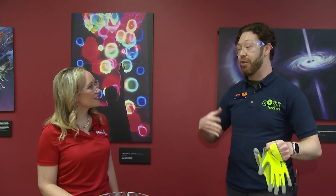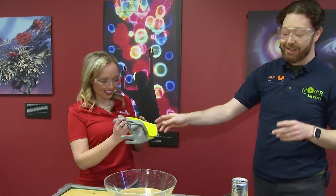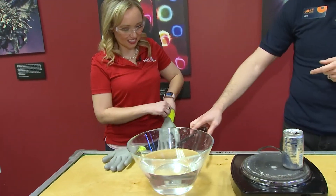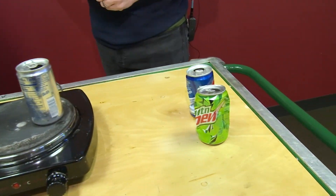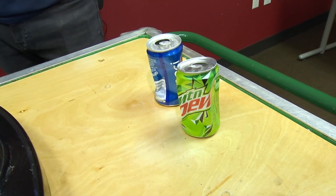That is how we get weather. When you combine temperature and pressure and moisture, that creates all the weather phenomena that we see. I'll hand these to you so that you can get ready to do your version of it with your diet soda. I'm excited for this! I like that there's the weather tie-in too — about how important pressure is for all of that.